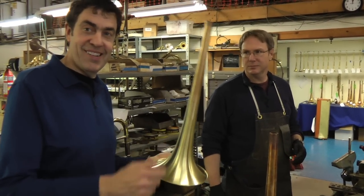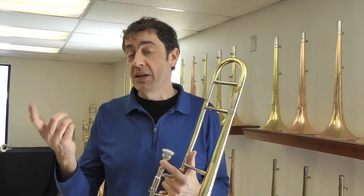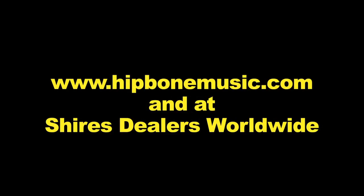There you have it — hands spun by the man himself. I'd like to thank you all for stopping by today and spending some time with us. Hope you enjoyed seeing Steve spin the bell. I know that was really cool for me. The Michael Davis trombone will be available at hipbonemusic.com and of course at Shires Dealers Worldwide.